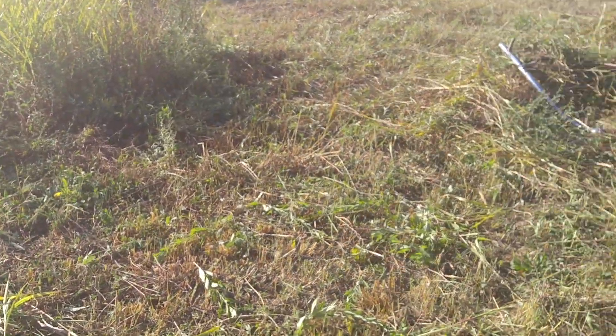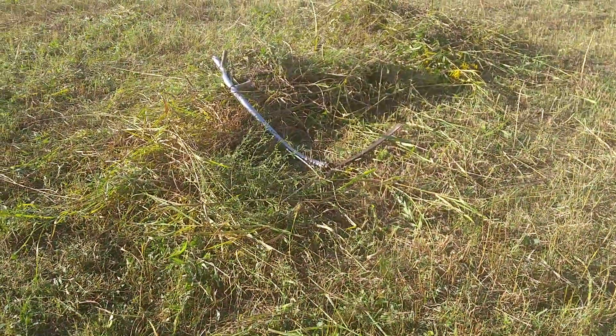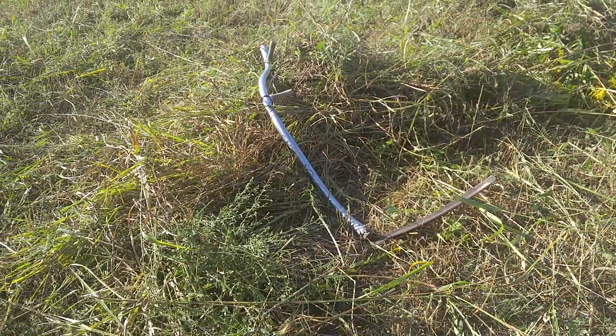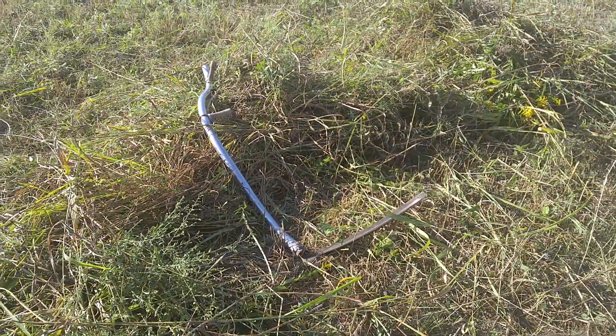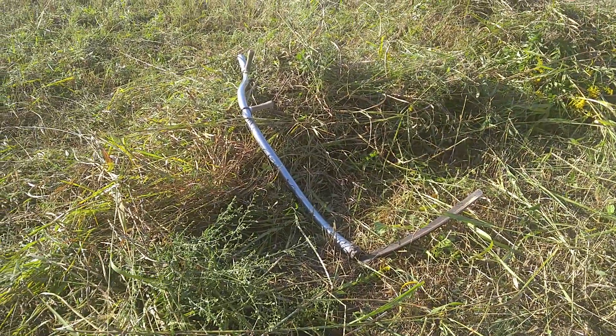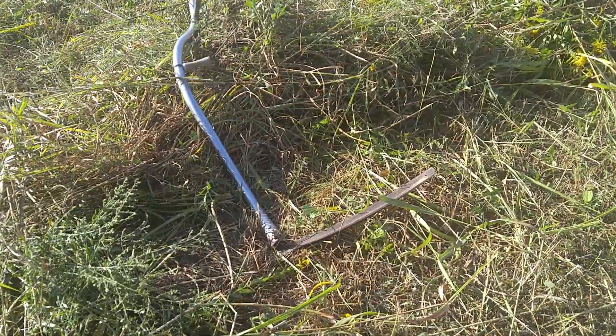I've about got this done — I'm putting it around the pawpaw trees. When I posted the last video and I said 'scythe,' apparently a lot of people are not used to the romantic, beautiful, ultra cool language of an Appalachian Southerner — but that is what I'm talking about when I say scythe.